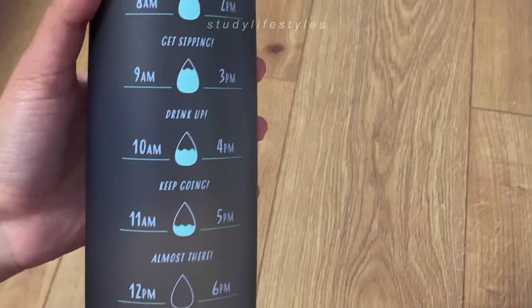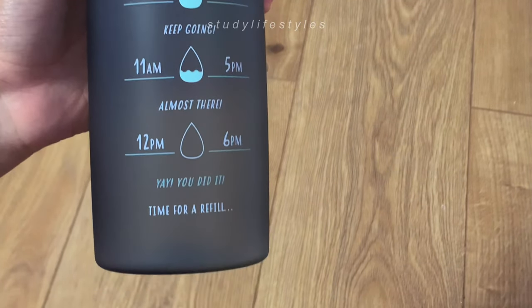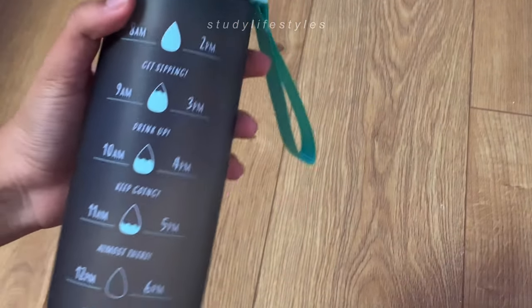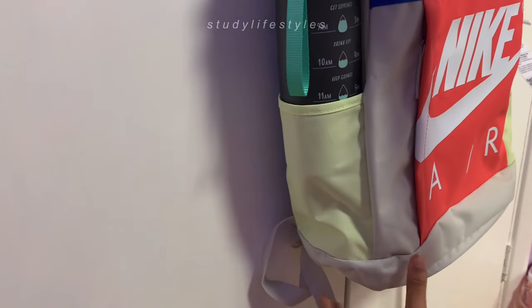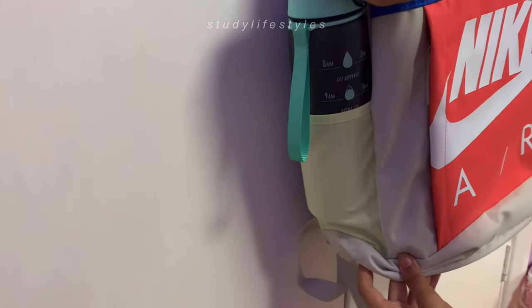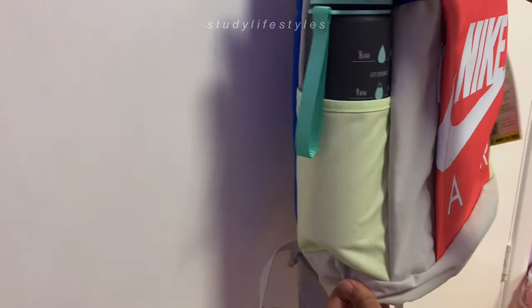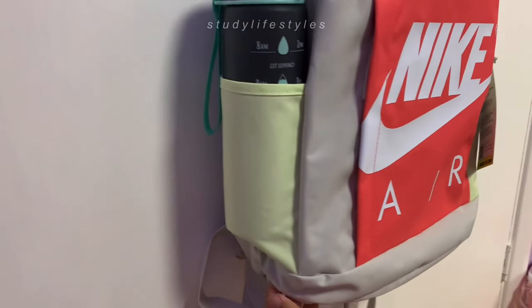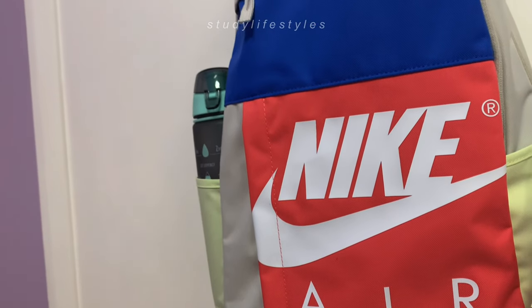For this year I decided to get this black matte and turquoise water bottle. The best part about these water bottles is that there's a refill time on the side so I know how much water I have to drink in one day. There's also a handle so I can pick it up. Overall the design is really cute and it fits really nicely in my backpack as you can see.